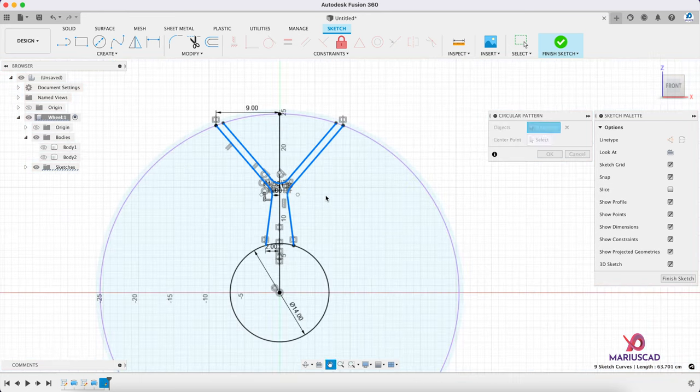We must go again to circular pattern, but this time it will be a 3D pattern — circular pattern. Instead of objects or bodies we will select features, and we'll select this extrusion. Axis: the green one again. We'll go up to 7 — basically the same number. Then press OK.